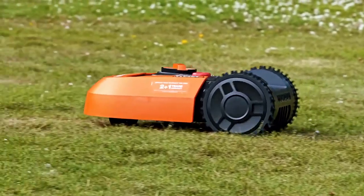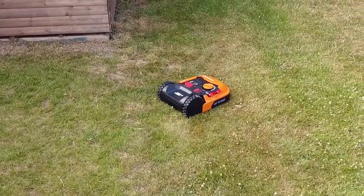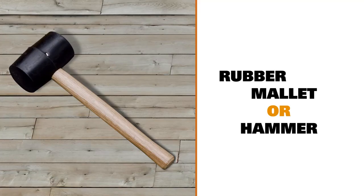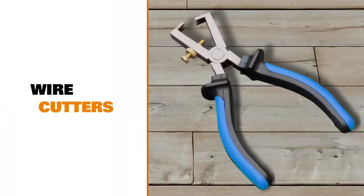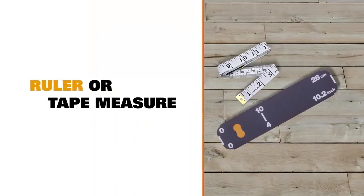Welcome to our Landroid installation guide. There are a few things you'll need to complete this installation, so make sure you have them to hand. They are a rubber mallet or hammer, a pair of wire cutters, and a spirit level will be useful but not essential. Finally, a measuring ruler is included in the Landroid box itself, but you could use any tape measure if you prefer.